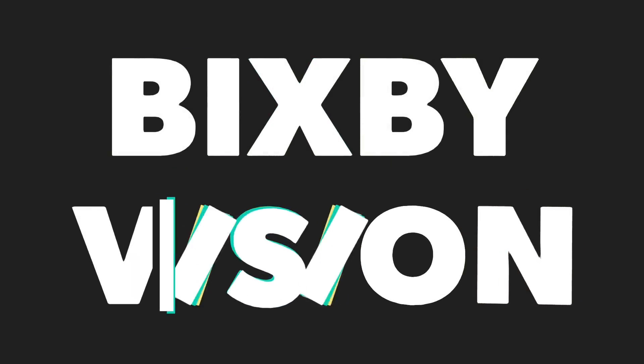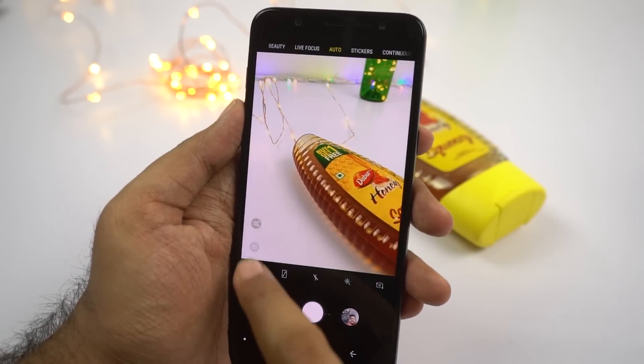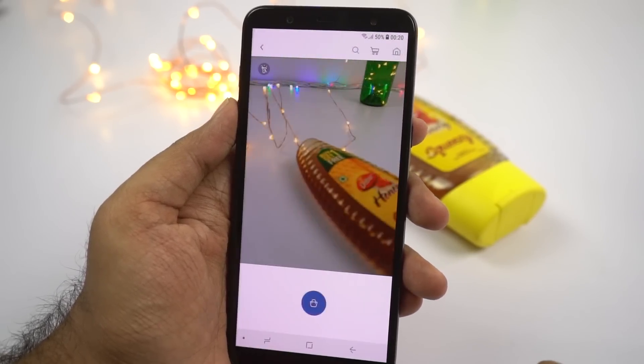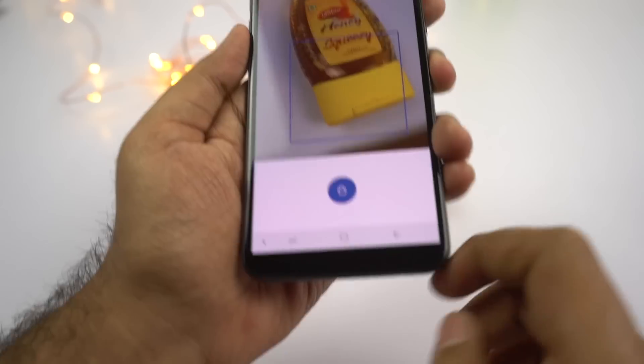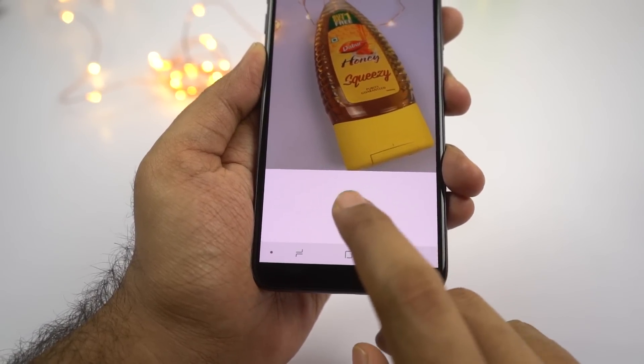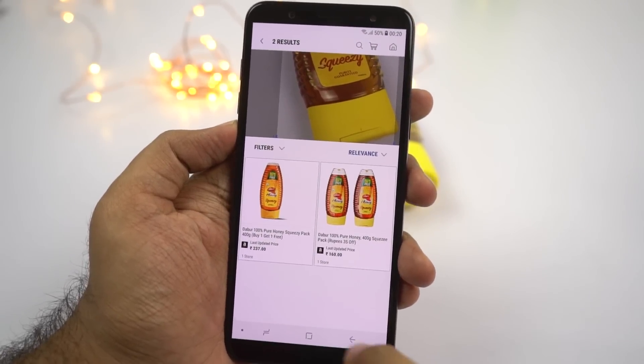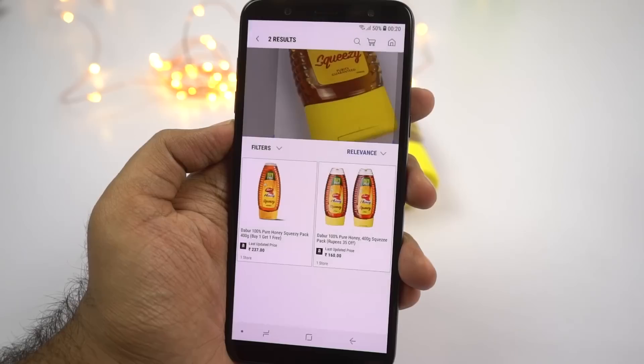The next best feature is Bixby Vision. Once you open the camera application and click the button on the left corner, it will open Samsung Wall and then open the camera application. You simply point at an object and take a picture. Bixby Vision will scan the image and try to find that product for you. It is not very accurate, but it does work sometimes.